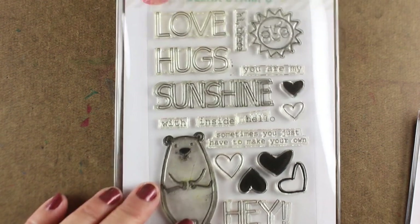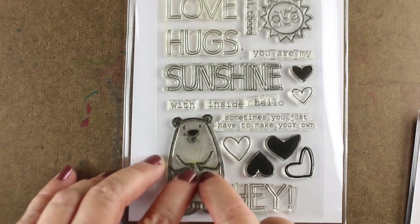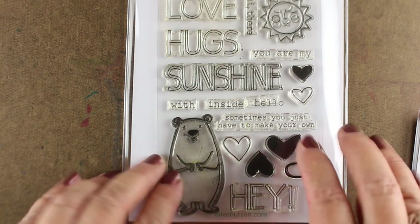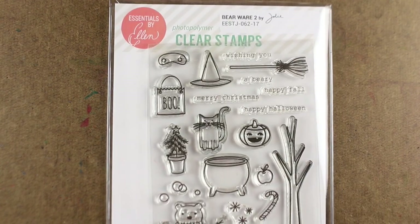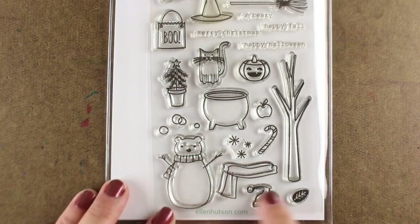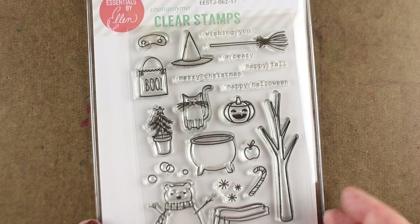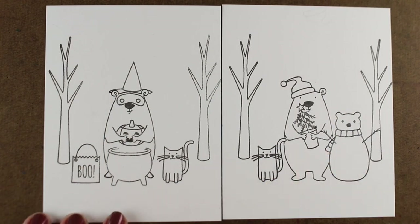There is a die that makes his hands pop out so you can put things into his hands, but I like to just mask around them, so I stamp it onto some masking paper, put the hands down, and then stamp something inside. We have a whole new set I'm so excited to play dress up with — it has a lot of Halloween stuff and a lot of Christmas stuff, and I'm going to show you real quickly a Halloween card and a Christmas card that I did.